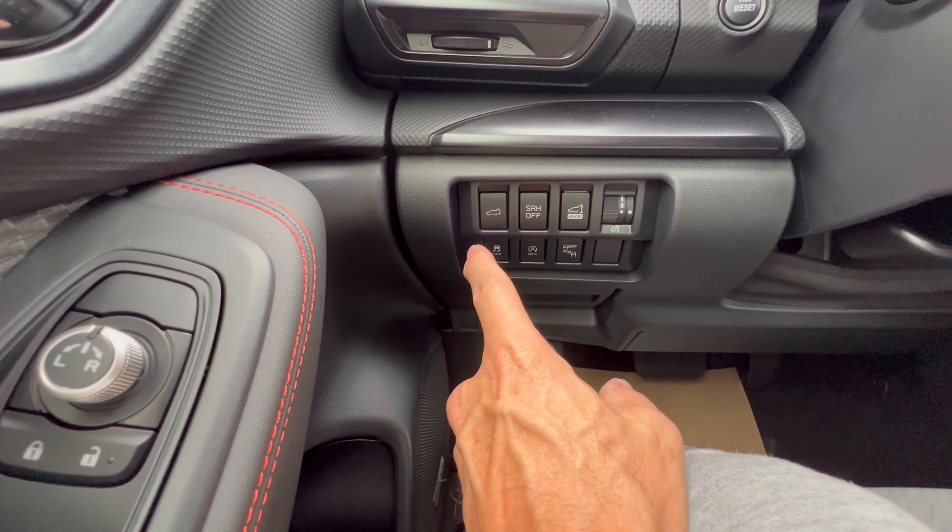Overhead console: a spot for your shades, LED dome lighting that you can set to come on and off when you open and close the door using the button clicked all the way left to 'door.' SOS button in case of emergency. Lane keep assist on/off, parking sensors that you can toggle on or off to show you what's around you, and a blind spot distance control down below.